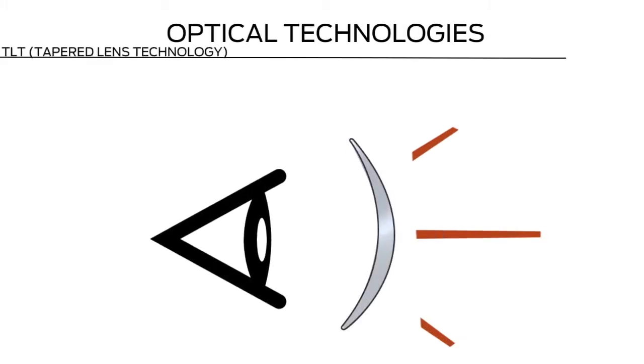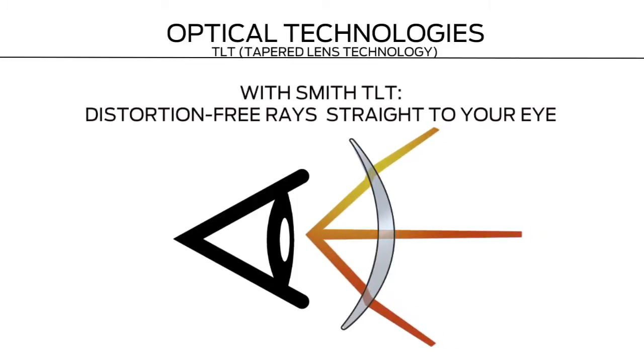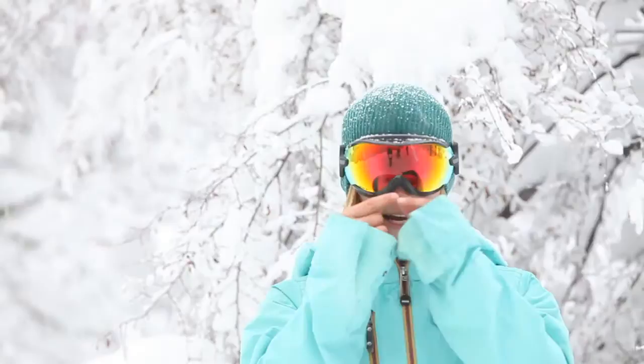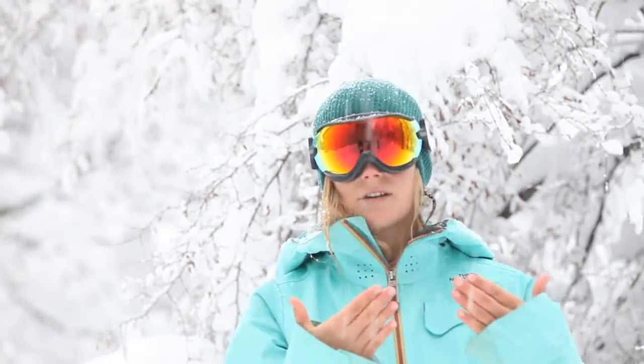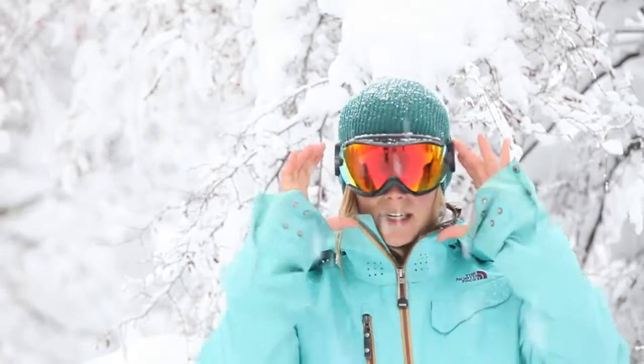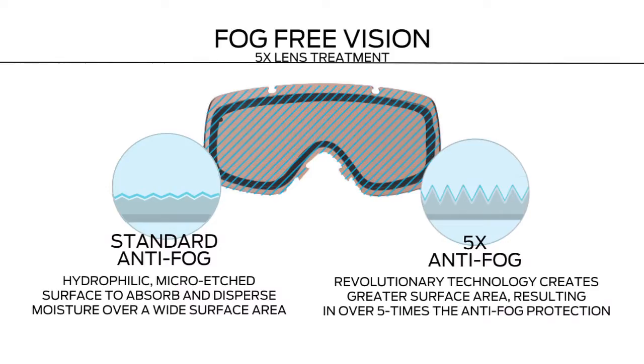It's got a spherical lens with TLT optics — it stands for tapered lens technology. Basically what it does is it tapers as the lens comes around so that the image you're seeing through your goggles isn't distorted, even though you can keep the increased peripheral from the spherical lens. The inside lens has 5x anti-fog technology. You can be out riding all day in a storm, and my goggles stay super clear.